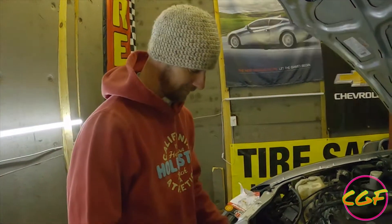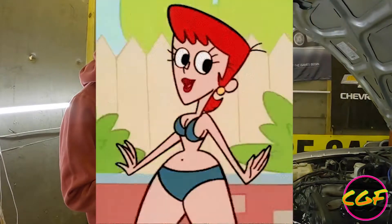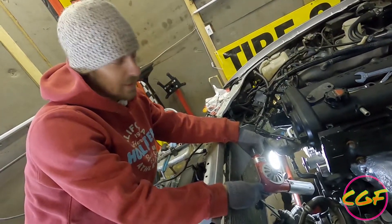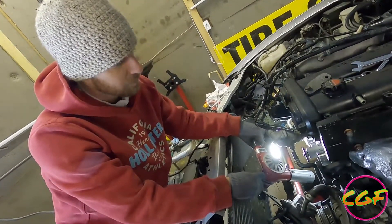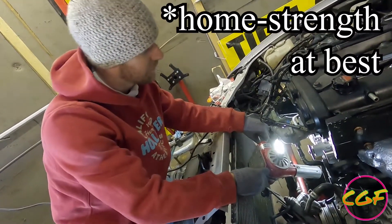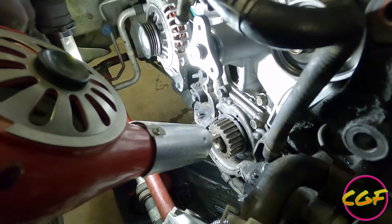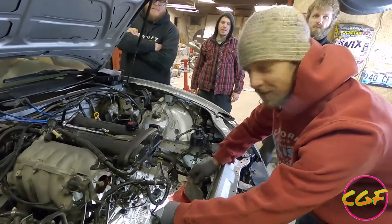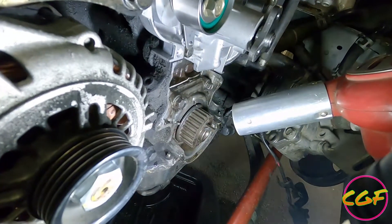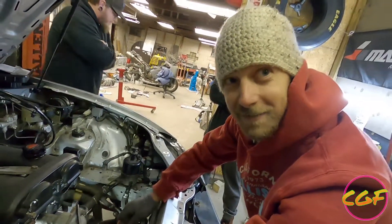We figured out what we needed. Now we're going to fix this keyway with some JB weld — we'll hit it with a heat gun so it quick-dries and then we'll put the timing belt on. JB weld's a little bit thick right now, so we JB welded the woodruff key, and to expedite the process we got this industrial-strength heat gun — she puts in work. It's like 33 degrees outside right now but not on that crank pulley — on that crank pulley it's like 200 degrees.